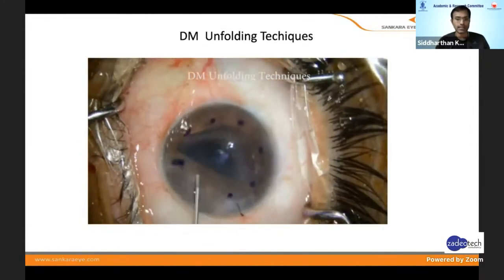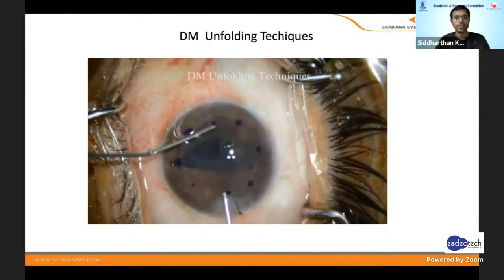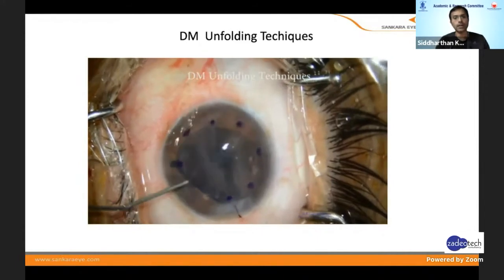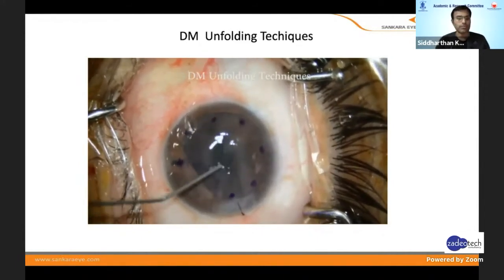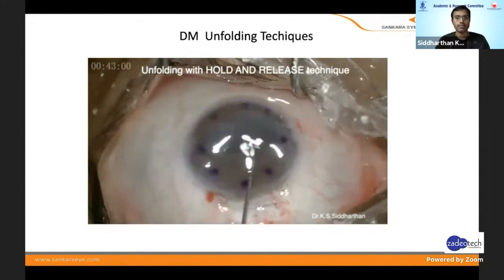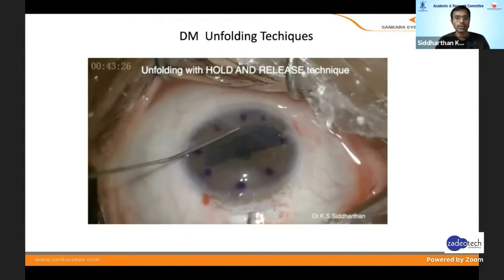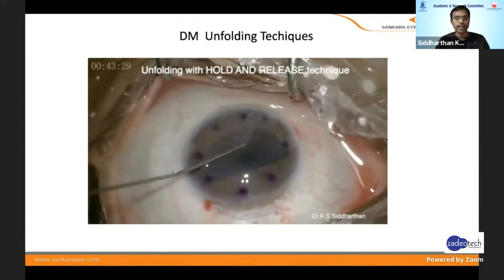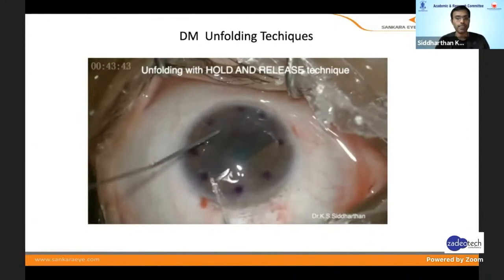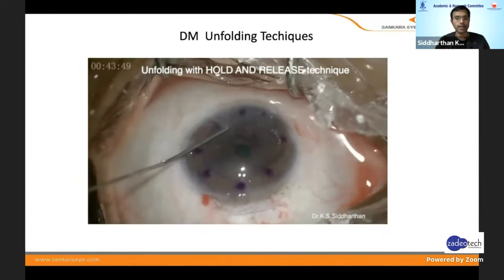What we use now is the hold-and-release technique — the final technique. Place it horizontally with the left hand, hold the periphery of the DM, then inject saline, shallow the chamber, inject saline, shallow, inject, shallow — and it just opens up very beautifully. No tapping, not much endothelial damage. You can see the L shape. Just make it horizontal, hold it with your left hand, inject saline, shallow it, inject saline and shallow it — because this is where people find it really difficult and where you have the maximum endothelial cell loss. Just position it and then shallow the anterior chamber, inject saline, shallow, and it opens up beautifully.